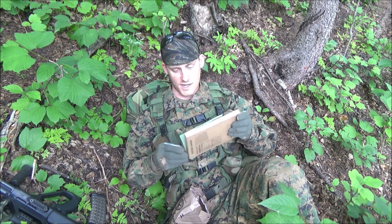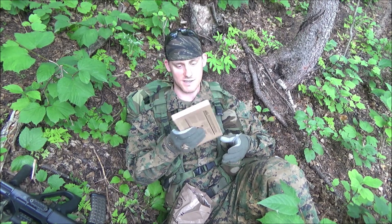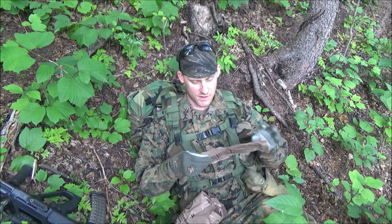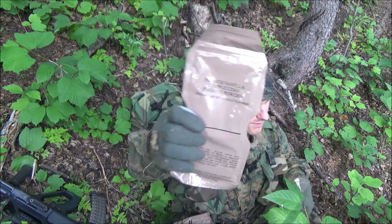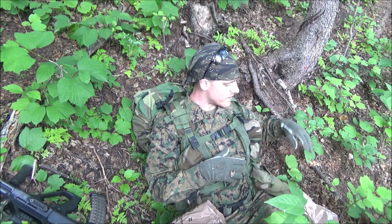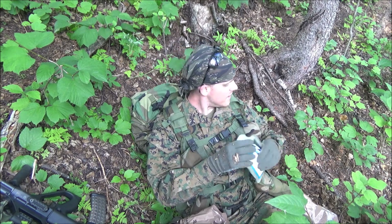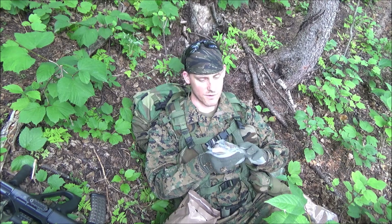Got my MRE heater and vegetable lasagna, and it's in the box, so hopefully the heater will work. I'll set that down right there. And French vanilla cappuccino — I loved these when I was in, but I never made them with anything hot. It was just like some kind of chocolate milk. And this applesauce — just regular applesauce, no fancy flavors like raspberry or peach mango.